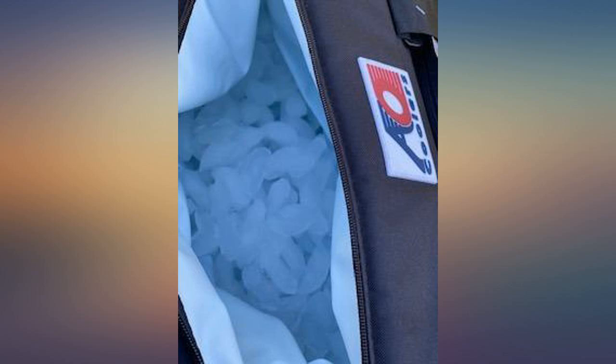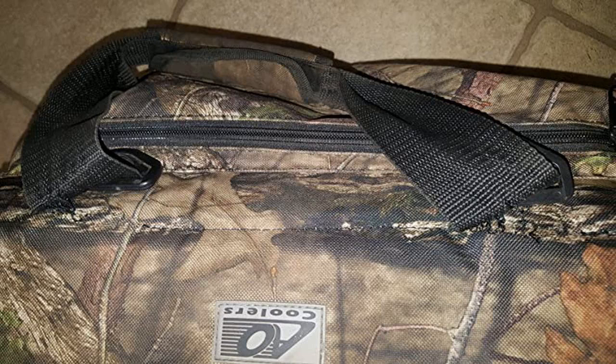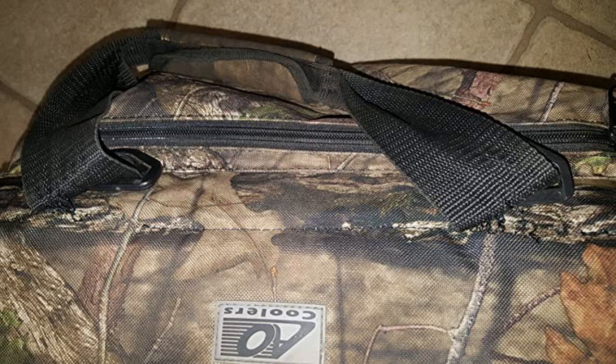Update: AO replaced this cooler and I've had no problems since with the replacement. Thank you AO for caring about quality and this customer.